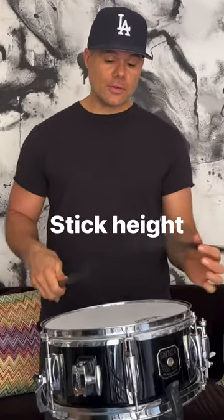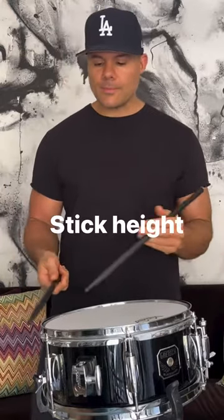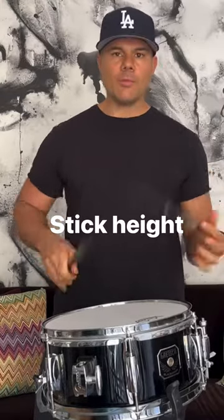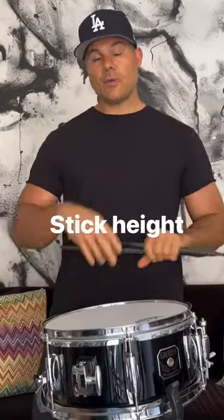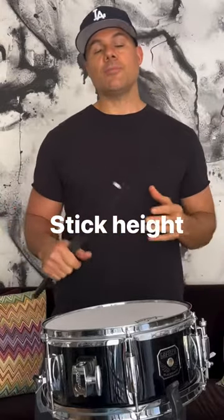If I were to play with fingers, you would see the sticks a lot lower. And if I'm doing doubles and stuff like that, the sticks are lower. But when we're doing big singles, the sticks are high and I get all the power from that whole entire motion — gravity, the rebound, and the force that I'm putting into it.